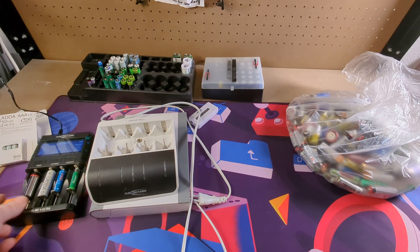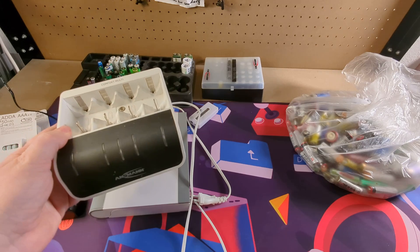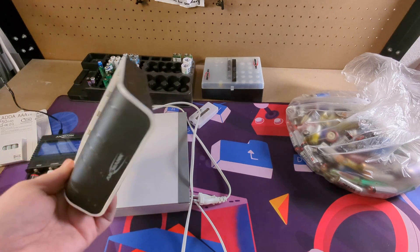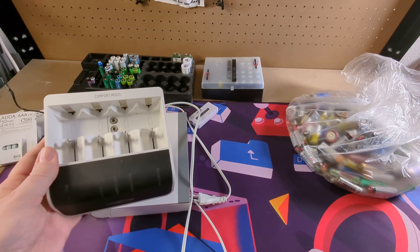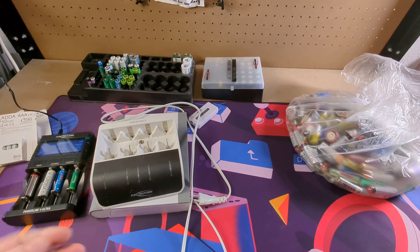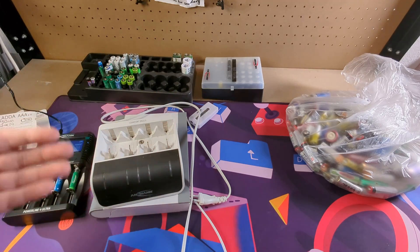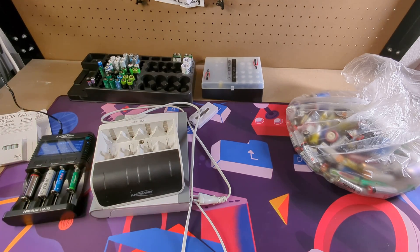This charger is around 80 euros or 80 dollars, but it's really useful if you want to see whether you can still use those batteries or have to throw them away. There are cheaper models but they only have one test channel; this one can test four batteries at once. This charger also has an intelligent loading cycle, meaning you can still recharge batteries that have been discharged too low. A normal charger would show them as broken, but this one uses a trickle-charge curve with very low currents to try to revive them.